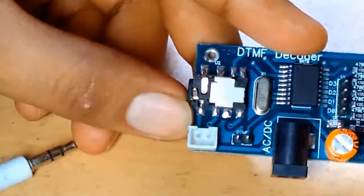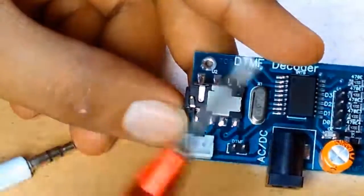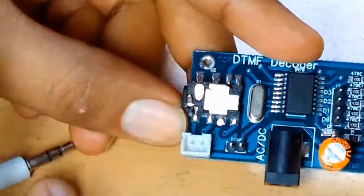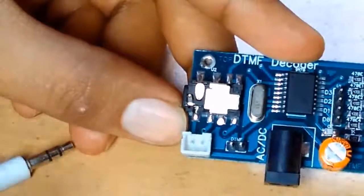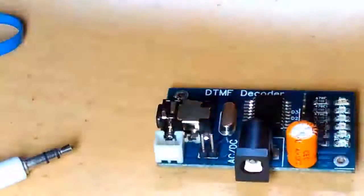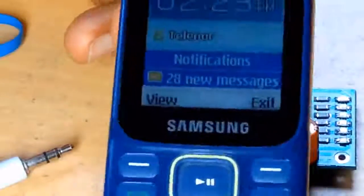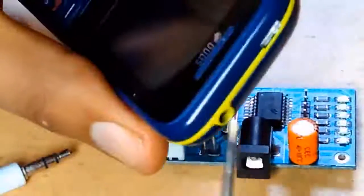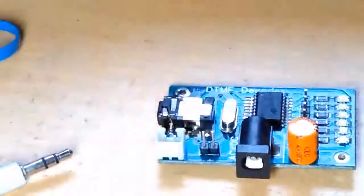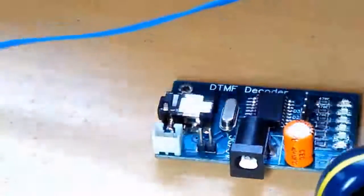Now we will see how to wire all these things to our relay and how we can control our home appliances — not just within 100 meters, but on a large scale. If you are in another state and want to control your devices, you can do it too. For that we will use two mobile sets. Any kind of mobile will work — it just needs to be a simple phone with an audio jack. No smartphone is required.